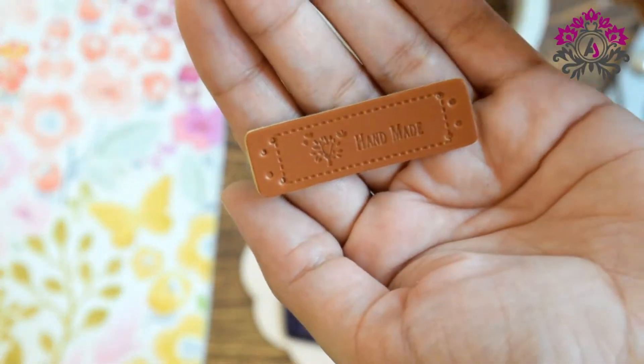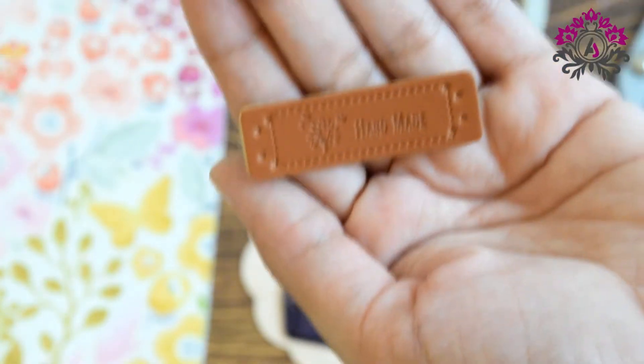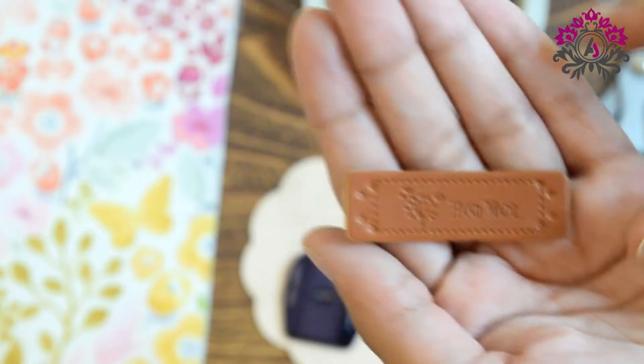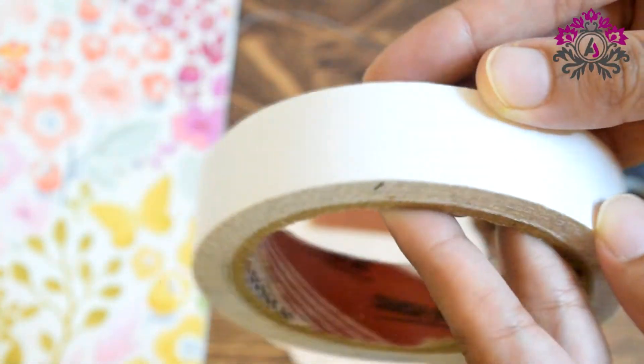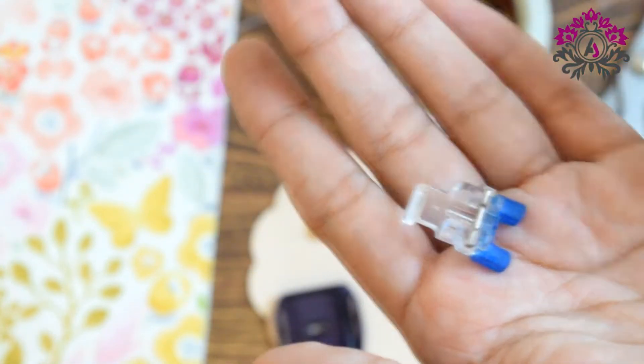These are the leather tags that I use. They have two pre-cut dots along the core corners. I use double-sided tape, a dining plate, and a foot that is used for sewing buttons.